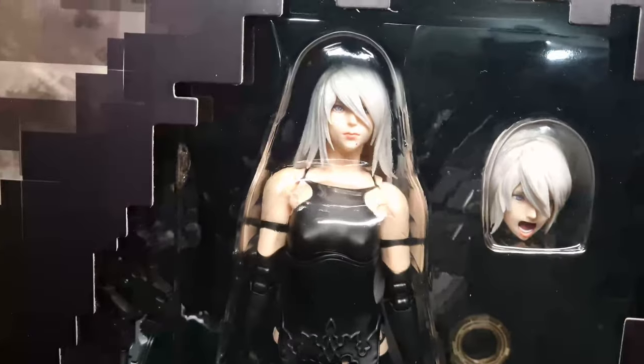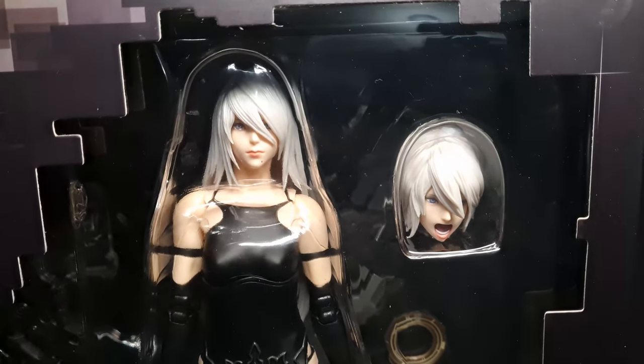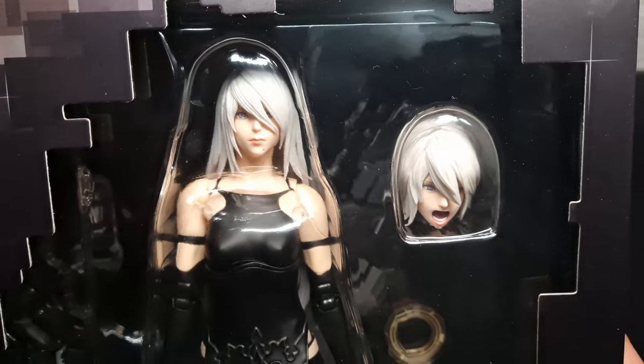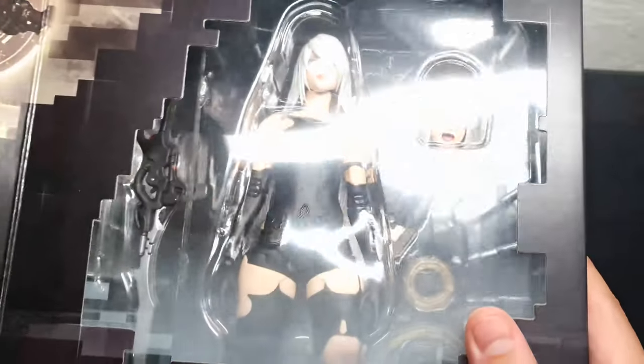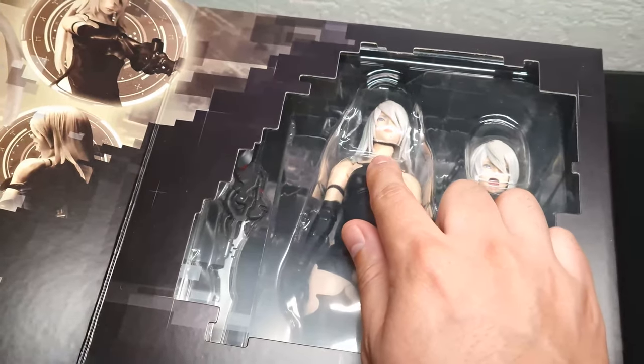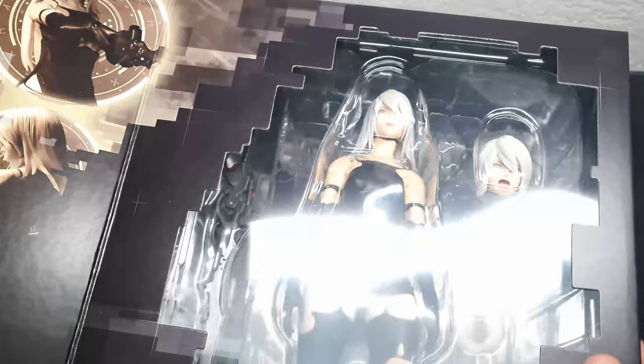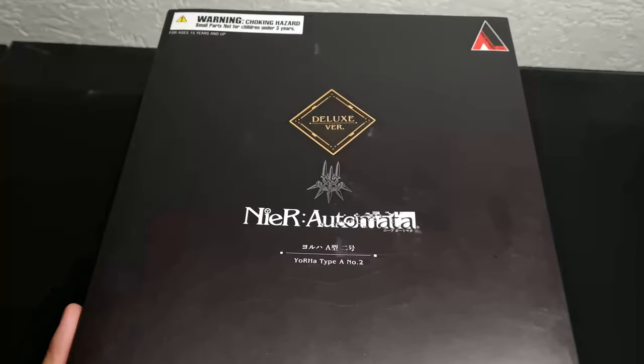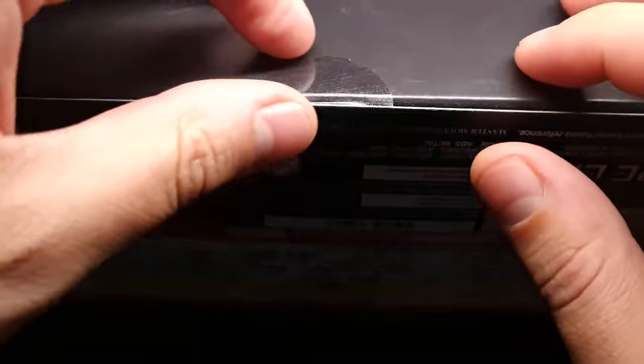When we open it, the first thing we see is a portrait of A2. We have her with two portraits. I don't know if there are more inside. What I don't like is when you look from underneath — just look at this. But it doesn't seem to be a problem when you have her up front. So let's get going.